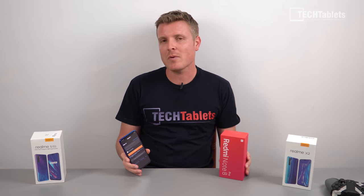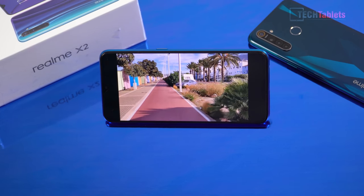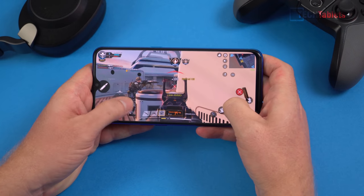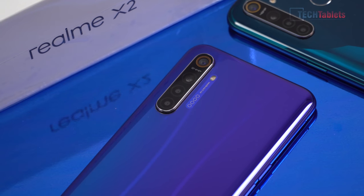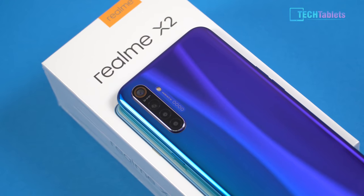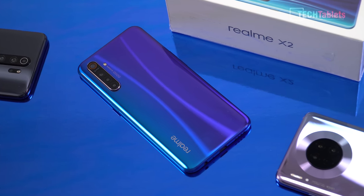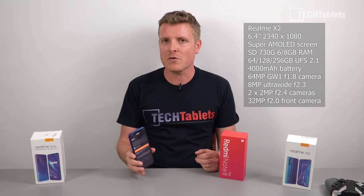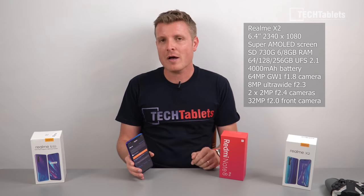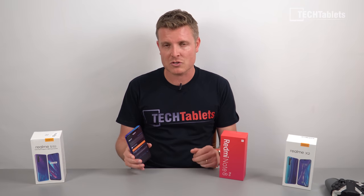I also have a review of the Redmi Note 8 Pro in the channel. What we have here is a definite upgrade over the Realme 5 Pro — they swapped out the IPS panel and put an AMOLED in, changed the rear camera as part of the megapixel race. It's a 64 megapixel sensor, still with an 8 megapixel ultra wide, 4000mAh battery, and the screen supports an in-screen fingerprint reader.